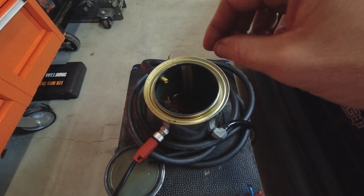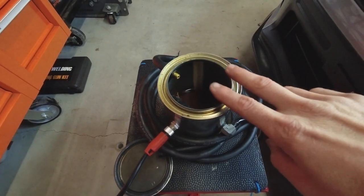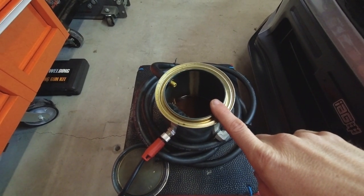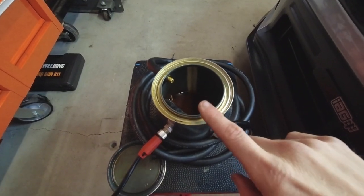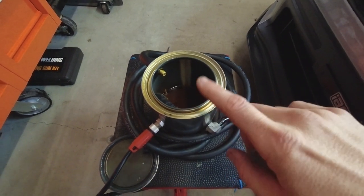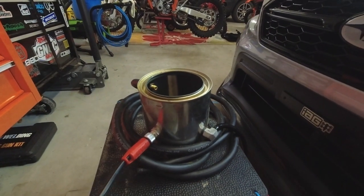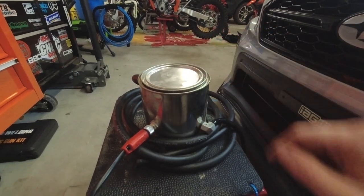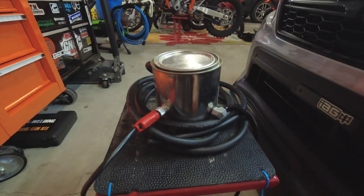You want to fill the oil up above the marble fill line. The fluid they sell with this machine tends to not smell as bad as baby oil or mineral oil. Baby oil and mineral oil will work, but they stink quite a bit. The oil that comes with the machine tends to not smell as bad. So you fill it up to that fill line, put your lid on and pack it down on all four corners, then start the machine and let it sit for about five minutes.